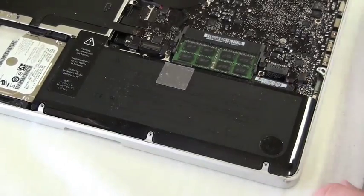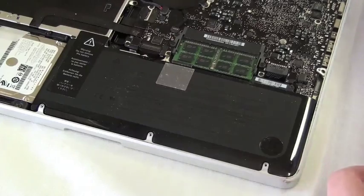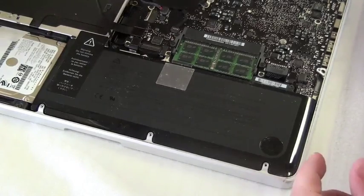This is how you remove the trackpad on the MacBook Unibody models. This is a MacBook Pro 13-inch.